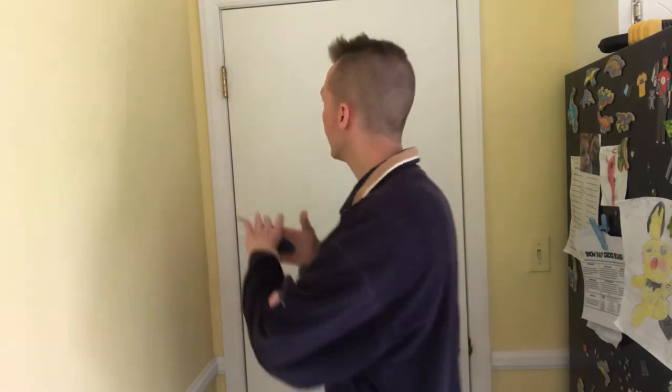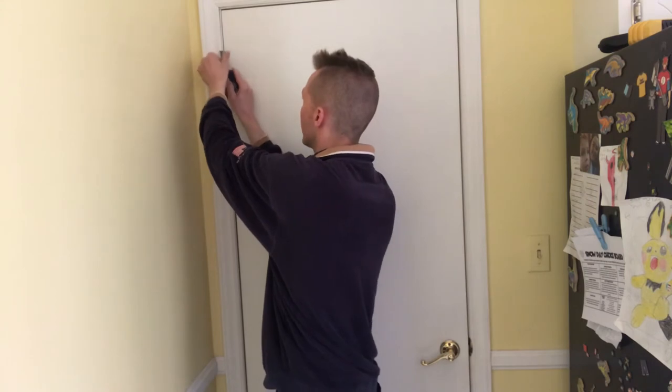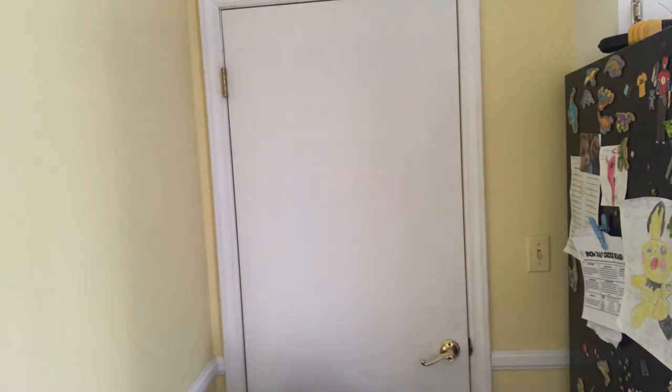First step, I always shut the door — that way it's not going to fall any which way. I just use a screwdriver, straight edge, to get these hinge pins out. They should come right out; if not, just hit the screwdriver with a hammer to help pull them out. Get the top one and the bottom one. Pins are out. I usually try to keep track of which is the top pin and which is the bottom pin — it probably doesn't make a difference, but I'm just being overly specific.